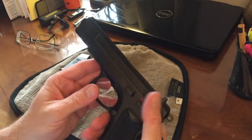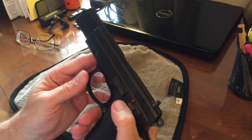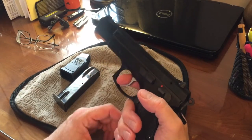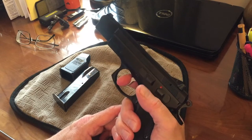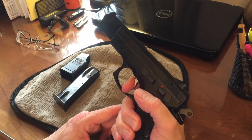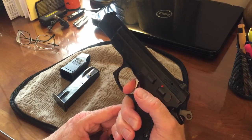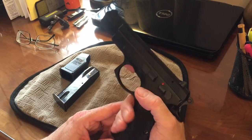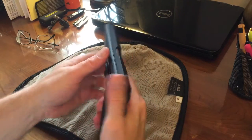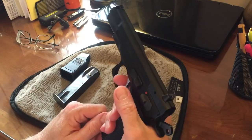The one thing about double action is that you do not get to put your safety on — your safety is basically the long reach of the trigger pull. Let me show you on an empty pistol — you can see it's a pretty long reach but it's pretty smooth. There's a little bit going on there, but not bad at all. You'd fire that double action, and then of course the next shot would be single action afterwards.